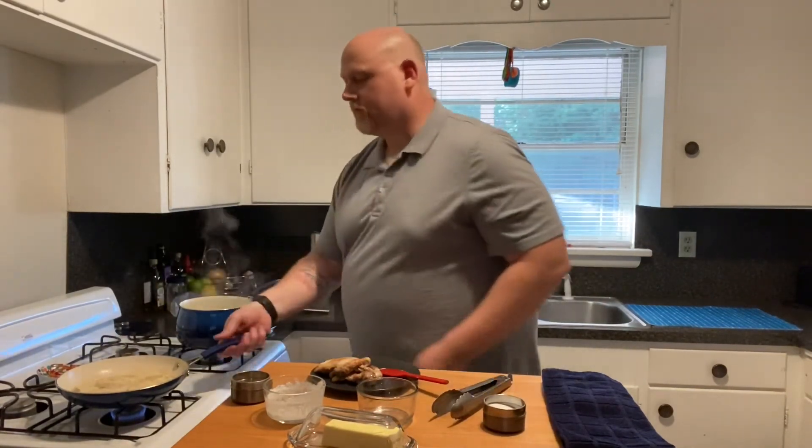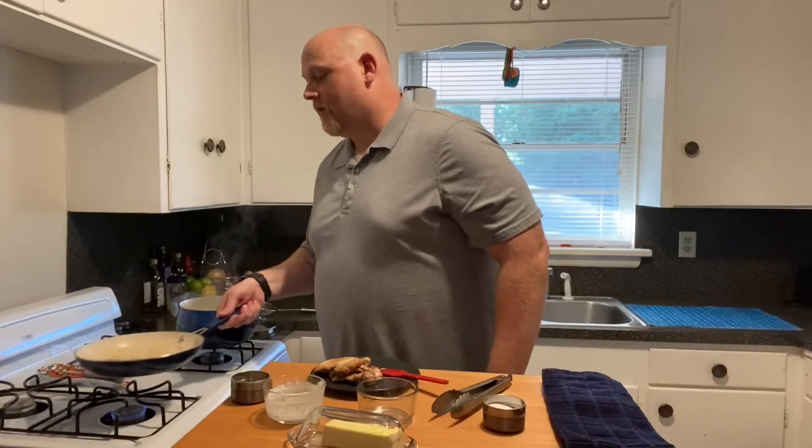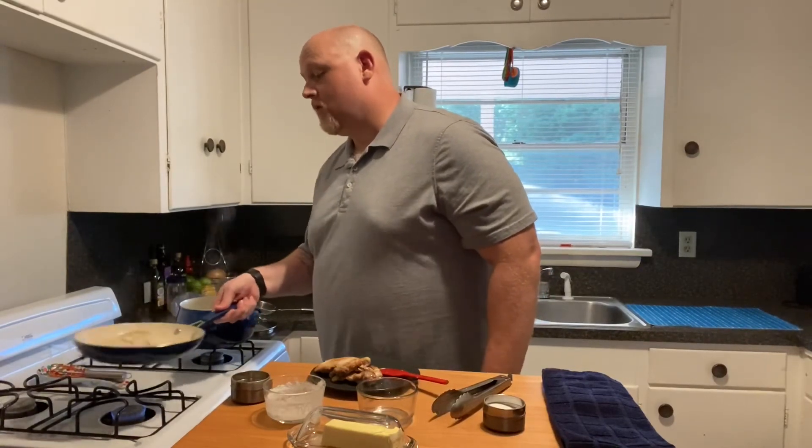I'll turn this off now. This sauce will come together and thicken up as it cools, and our alfredo will come together with that ravioli, and we will serve it up. I hope you enjoyed this video — remember to subscribe.